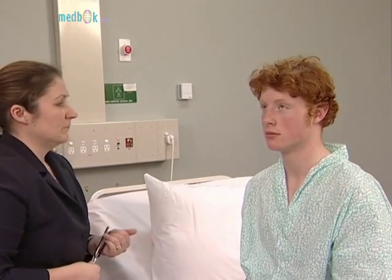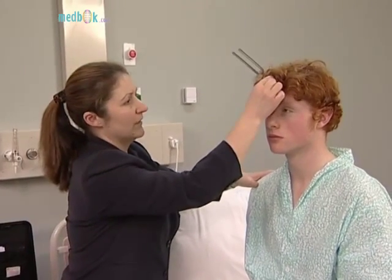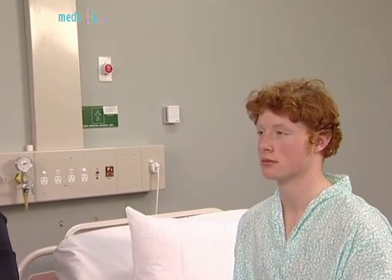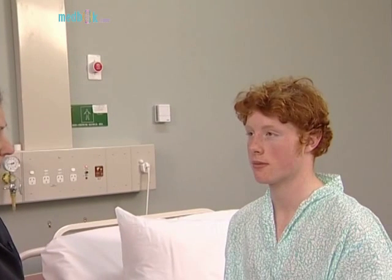Weber's test involves use of the same fork placed in the centre of the forehead. The tone should seem to the patient to come from the middle of the forehead. If there is nerve deafness, the tone is heard more on the side of the normal ear. If there is conductive deafness, the tone is heard better on the side of the affected ear. Examine the external auditory canals and the eardrums if this is indicated.